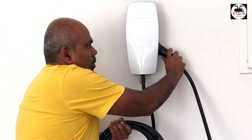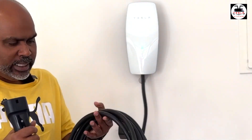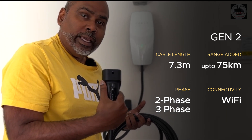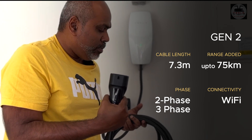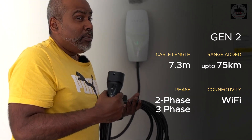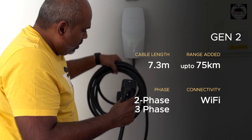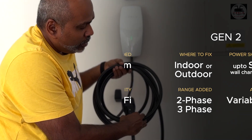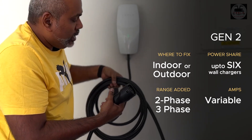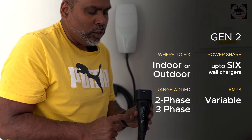Let's remove the cable and also remove the plug to look at the other physical attributes. There's a nice little pocket for you to plug it in when the charger is not being used. This is a super thin 7.3-metre cable and it does support both two-phase and three-phase — a simple question I keep getting asked. With three-phase Tesla promises up to 75 kilometres per hour of range; with two-phase it's slightly lower. I keep mentioning the slim cable because I'm going to show you the Gen 2 wall connector and you'll see there is a physical difference between them.